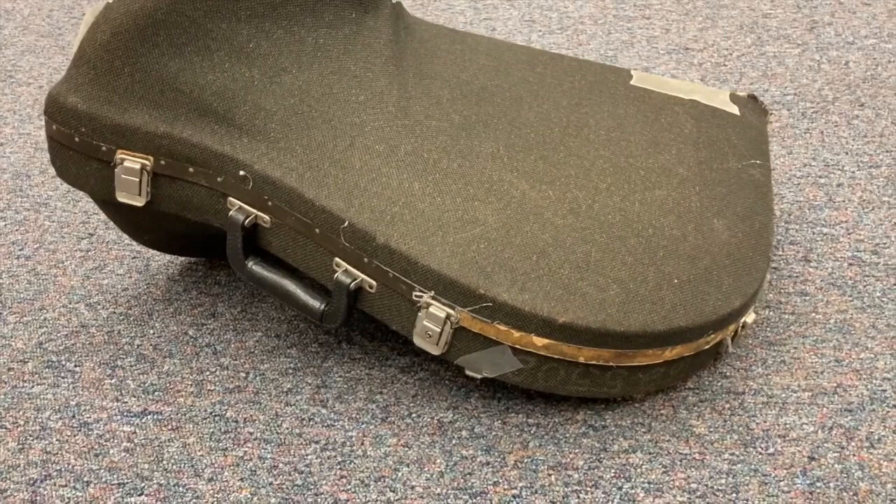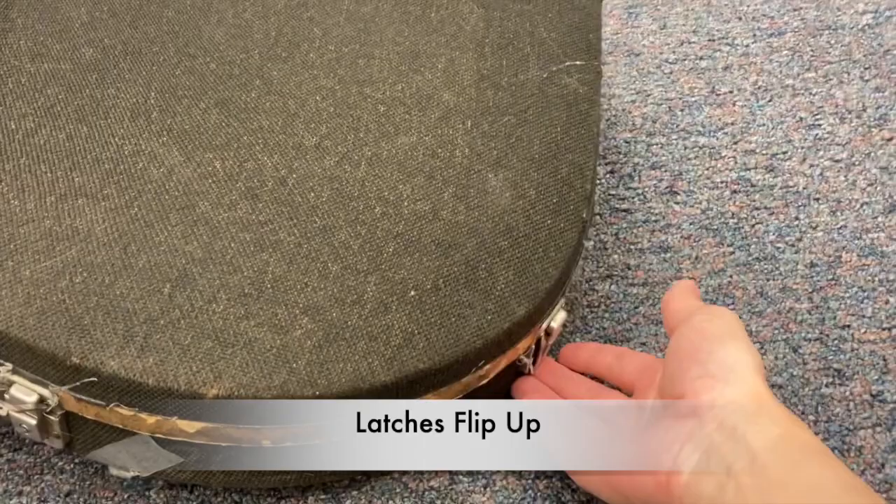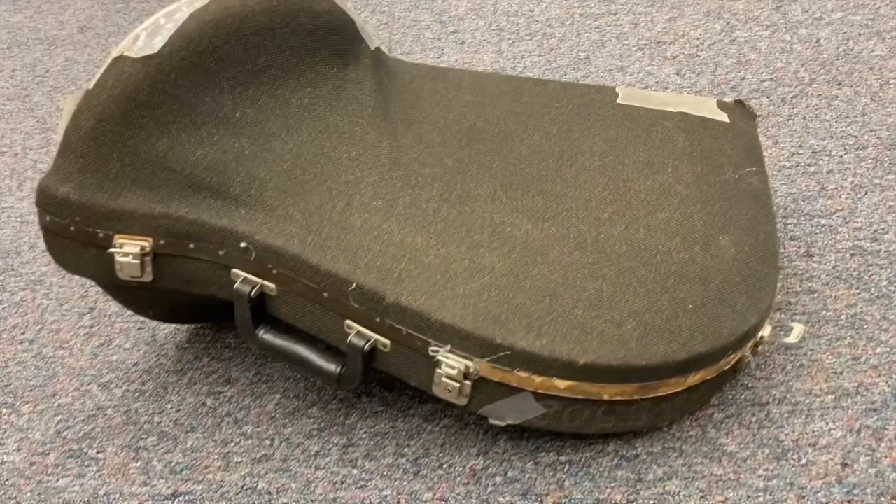This could vary a bit based on the model of your instrument, but on most instruments your latches will open from bottom to top. So lift up from the bottom and pull it up — bottom to top.